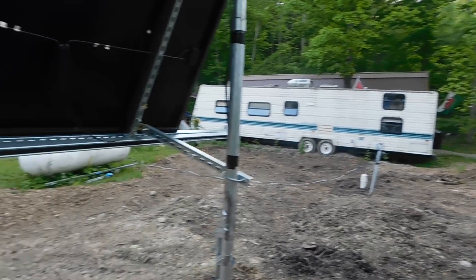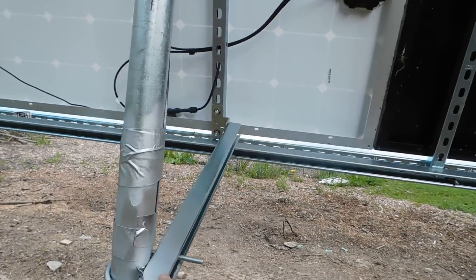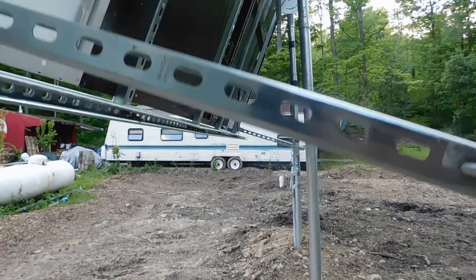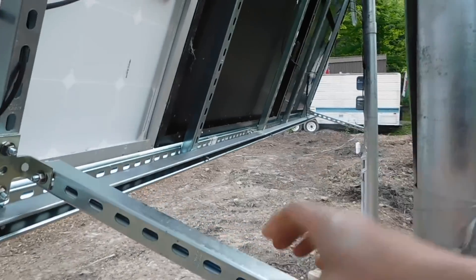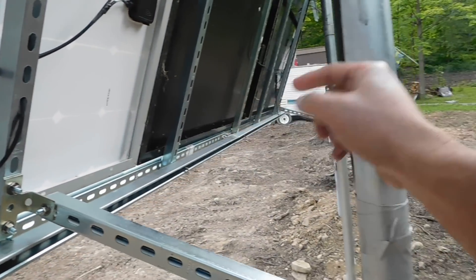The other thing we did today is we tied in this unit strut — it's called 'Super Strut,' it says so right on there. We tied the Super Strut in with three of them, because that's all we had enough of to do for now. We'll tie in the other ones down the road.